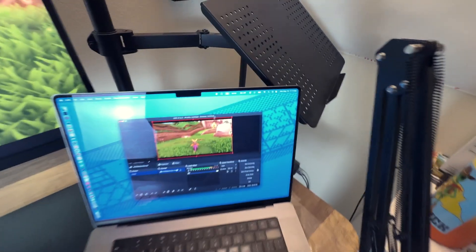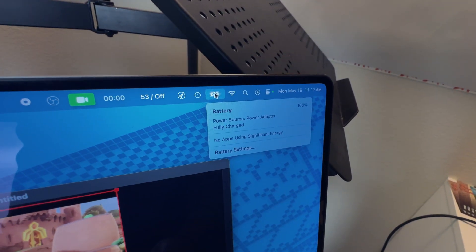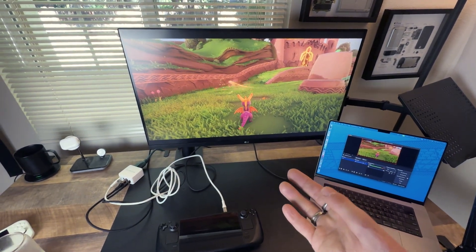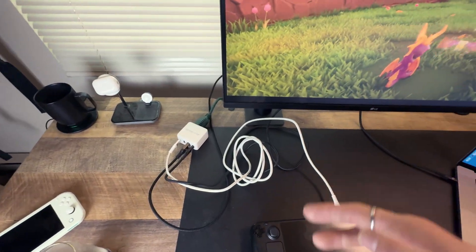It's charging my laptop too — fully charged. And we're getting to use an external monitor, so you could plug this into a TV. This is super convenient in a very small, portable package.